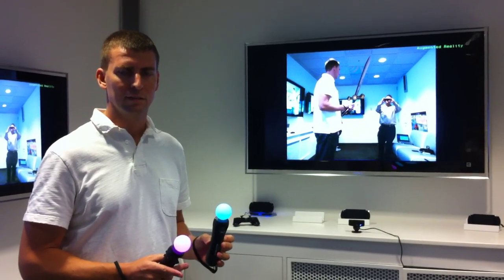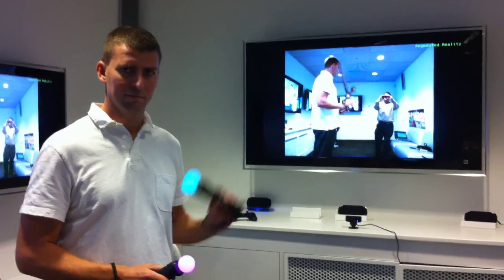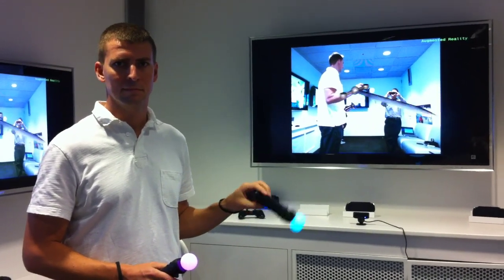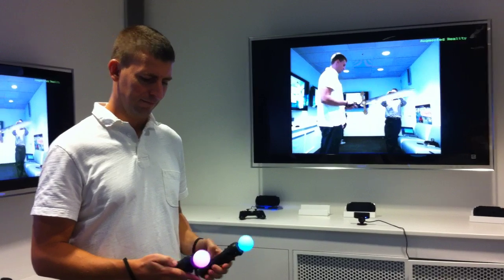Hello, this is Dean Takahashi with VentureBeat. I'm here with Richard Marks from Sony, and he's one of the creators of the Sony Move, which is going on sale pretty soon. Hi, Richard. Hello.